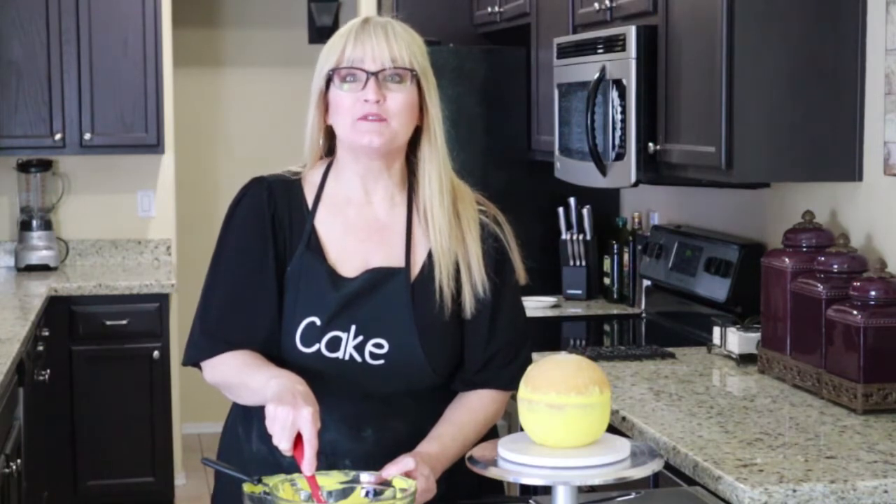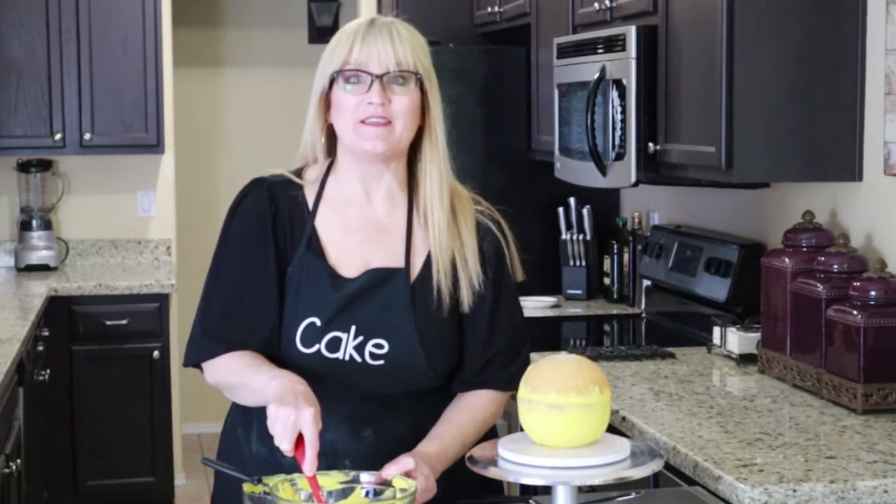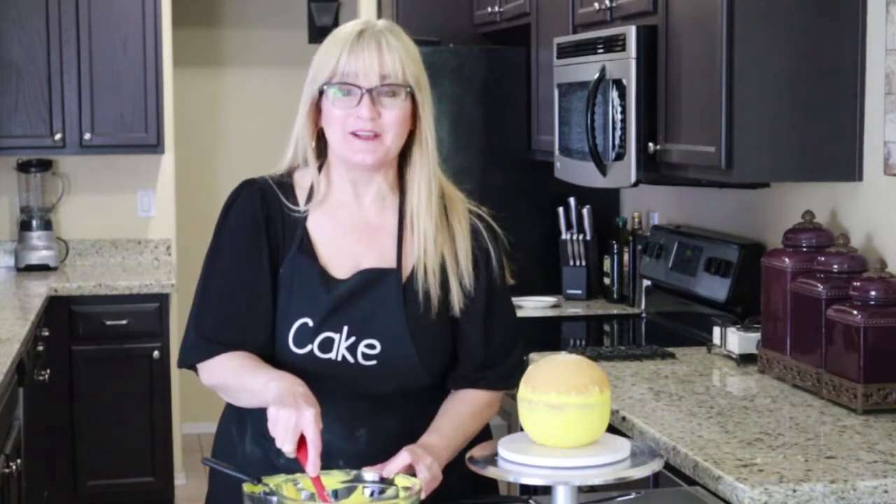Our International Day of Happiness smiley cake just came out of the freezer — it was in there for 15 minutes after I gave it its filling. Let's go ahead and give it a crumb coat.